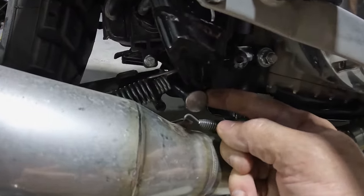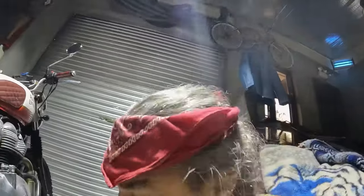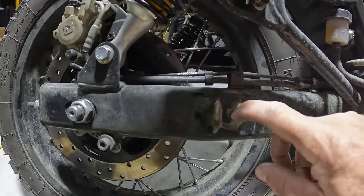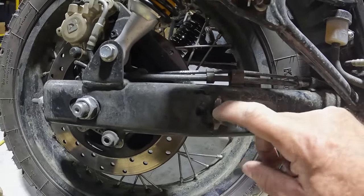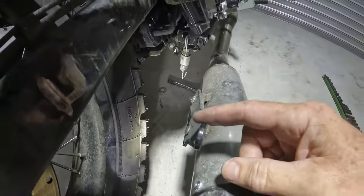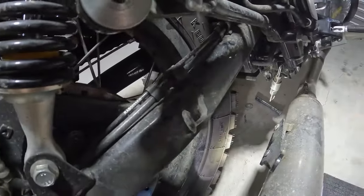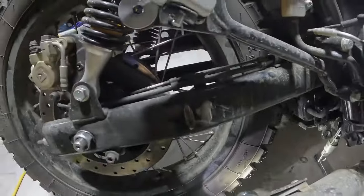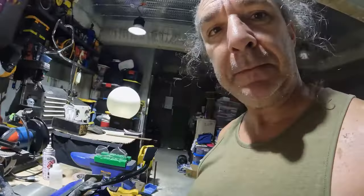If you watch any part of this video, please watch this. I'm glad I did this because if I didn't, there would be serious problems. Look what I found — this is almost rubbed through my swing arm in one place here, but most of all right here. That swing arm's not that thick. This is the bracket that SNS provides and it's been chomping away at my swing arm for about 800 kilometers. So now I'm not sure what to do with this.